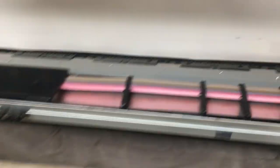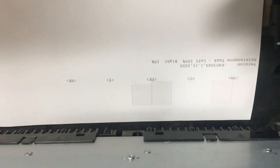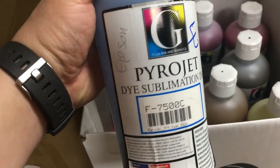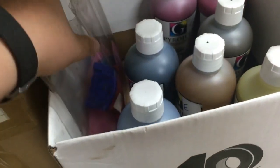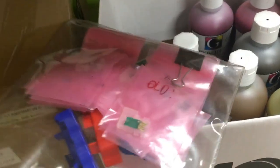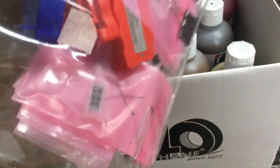The printer was given to us free because of our clocked print head. We're going to show some unclogging videos, so please subscribe if you want our future updates. The person who donated this printer used it for sublimation printing with pyrogyte ink. Because the printer was used for professional printing, we expect a high volume of ink use, and the waste ink pad must be filled quickly.